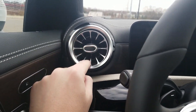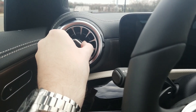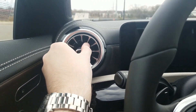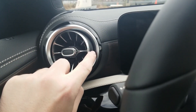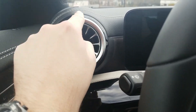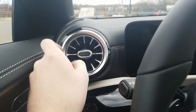Starting off on the driver's side, we have our air vents, which look really cool — like a turbine or something. You can turn it like that to direct airflow, move it up, down, left, or right. Then of course we have piano black — actually, matte black on the back and piano black on the outside. It's really cool how the leather wraps kind of around it.